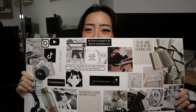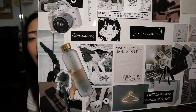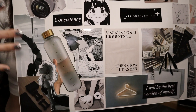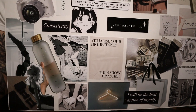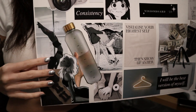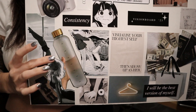Down in this bottom corner are lovey-dovey photos because I want to manifest a beautiful year for myself and my boyfriend, as well as my friends and family — I thought the pictures were just so cute. Over here is my fitness corner.